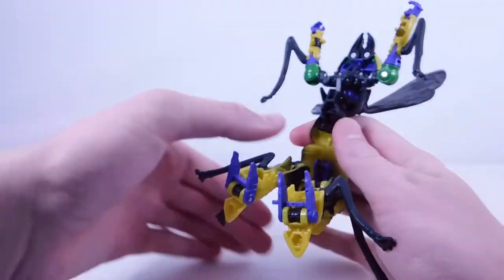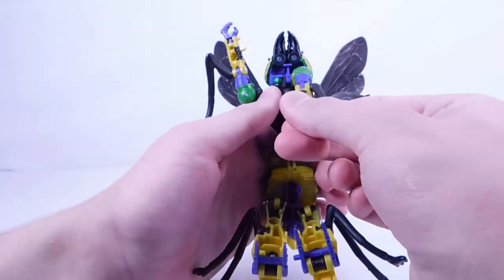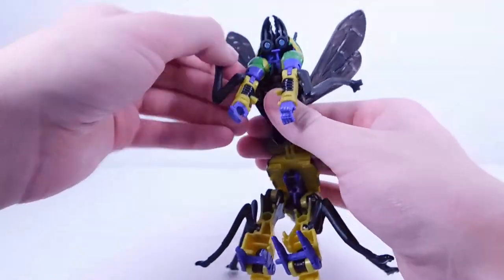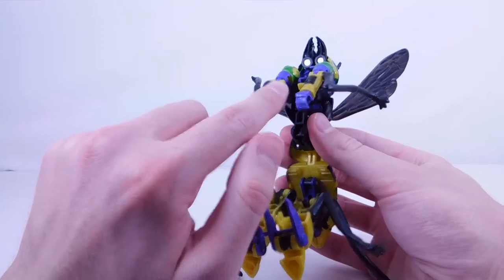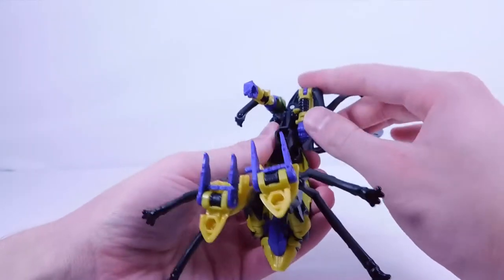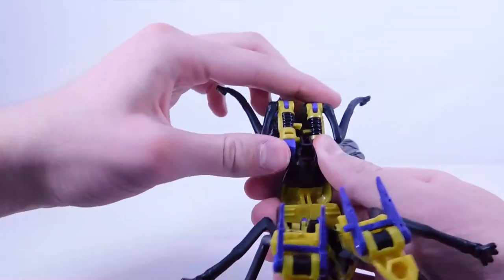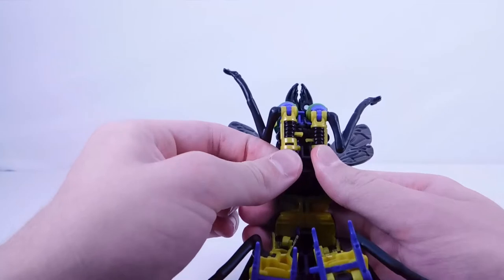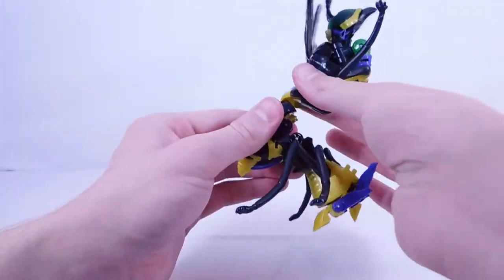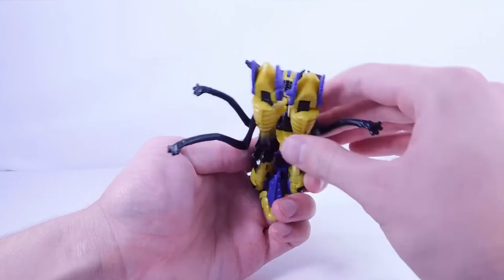Move the legs down so they're out of the way. For the arms, rotate these in, swivel so the insect leg is out, then swivel the hand. Do the same thing with the other arm. There's a tiny little peg near the hand and a little hole — swivel and peg that into place, making sure it's nice and secure. Do the same thing with the other arm, align everything up, and fix all the insect legs when finished.